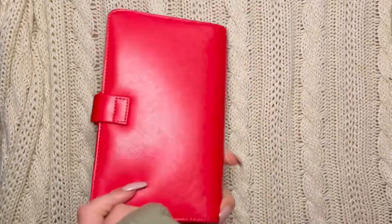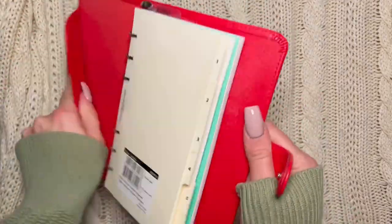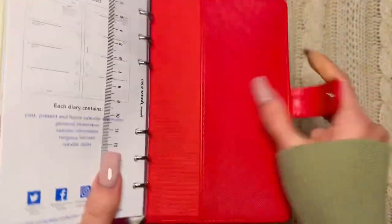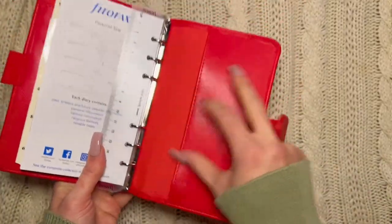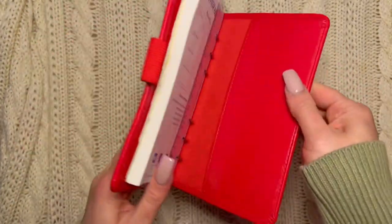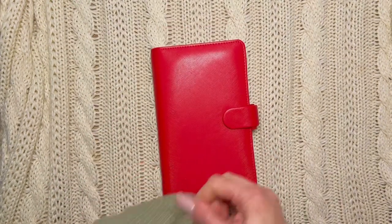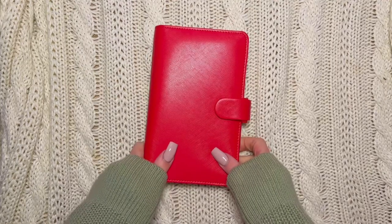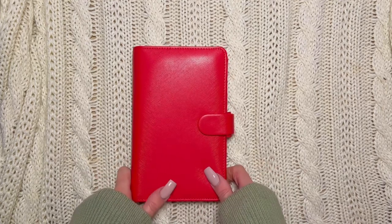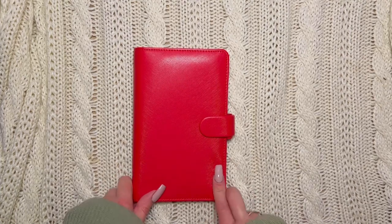This cute little red planner is going to be the holiday planner. It has a secretary pocket up front, a couple of card holders or task card slots in the back, and a flap to put something in. It doesn't have the back pocket I like in my planners, but this works and it'll be seasonal. Just wanted to show it to you — it's new to the lineup and we'll see how it goes. Hit that like button, subscribe, and leave any questions below. Talk to you soon!